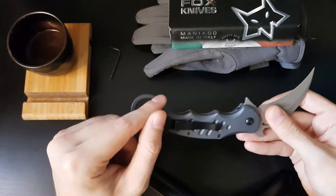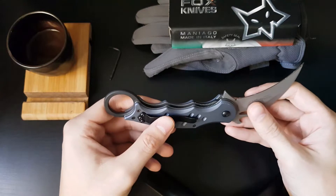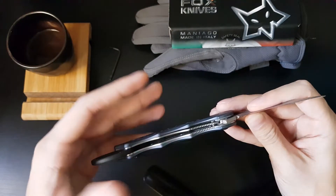You've got your finger ring, or retention ring, here. The blade lock is made by a liner lock. It's not the beefiest liner lock out there but it gets the job done every single time — it hasn't failed on me once.